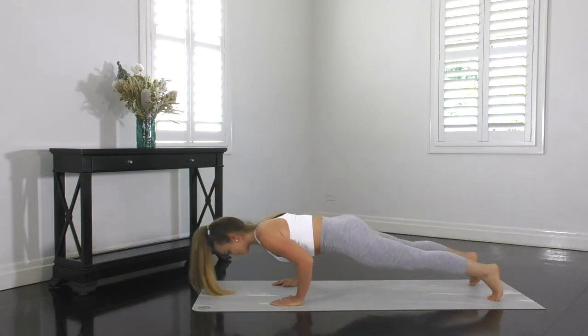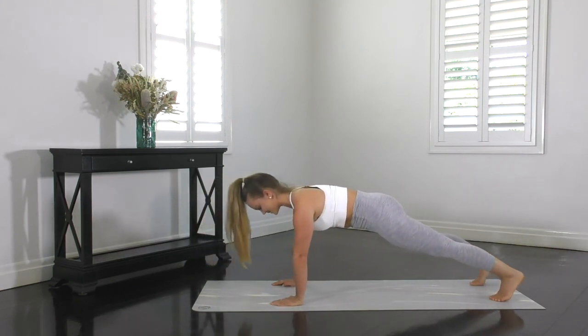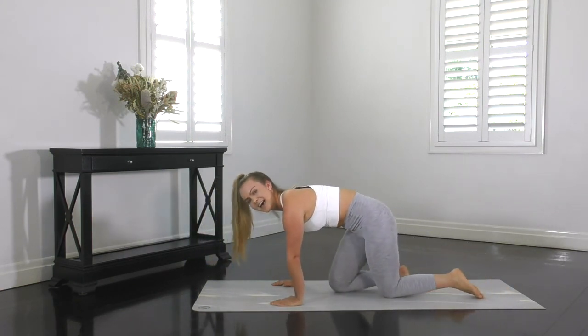Bend the elbows, transfer the weight forward and circle back up. Well done — and that concludes your workout.